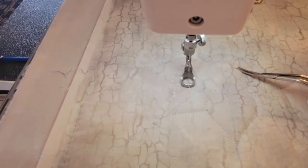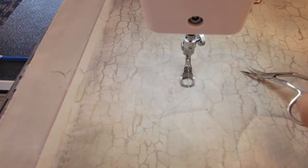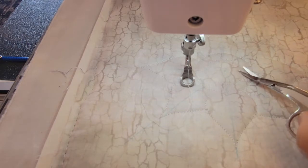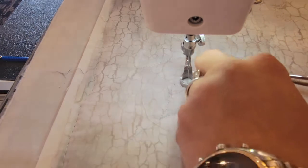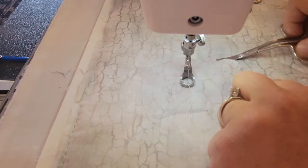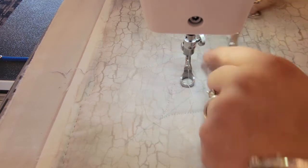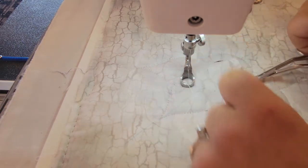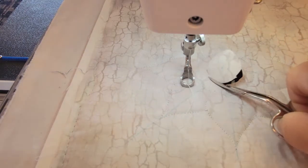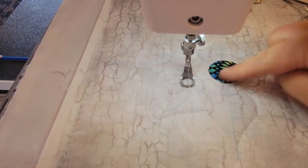We'll start with the center circle. I'm just going to use my curved applique scissors to barely poke into that first layer of gray. The directions say to stay about an eighth of an inch away — that's really hard for me because I do so much embroidery applique that I end up trimming this pretty close. I'm definitely closer to like a sixteenth. Oh, look at that — that's so cool!